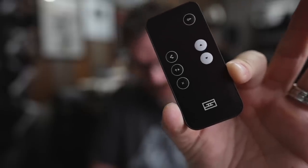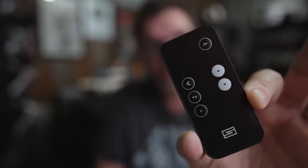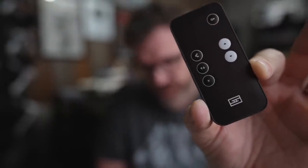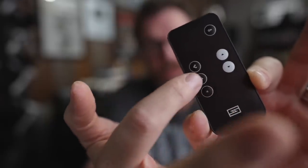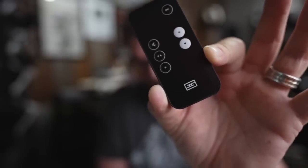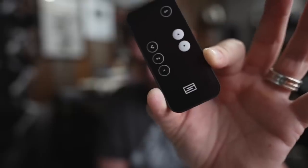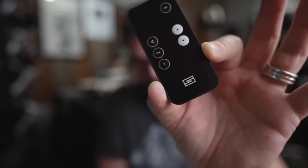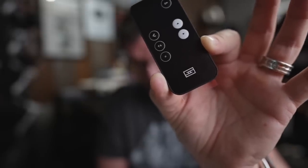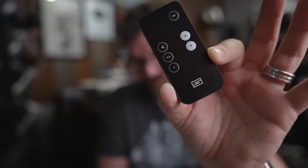Going through the remote buttons: the triangles on the white button are volume up and down. Number two is input select — USB, optical, or analog. Underneath that is the process button, which turns on the surround channels without affecting the mains at all. Below that is the shape button, which enables shaping of all channels with the width and presence controls — affecting mains, surrounds, and the headphone output. The last button is mute.